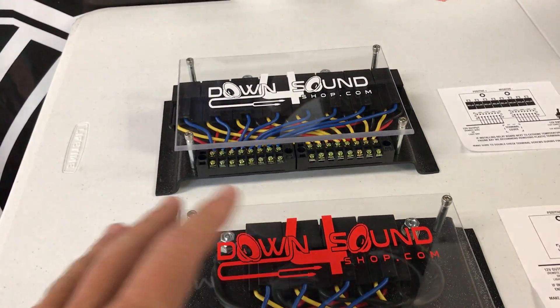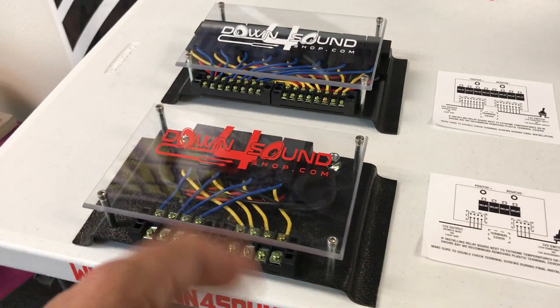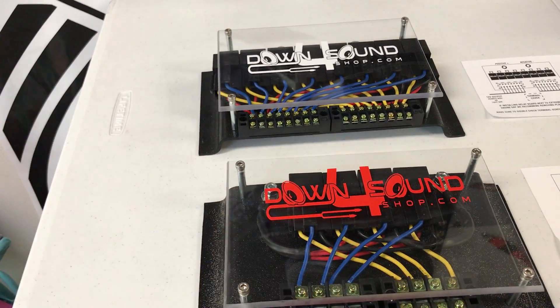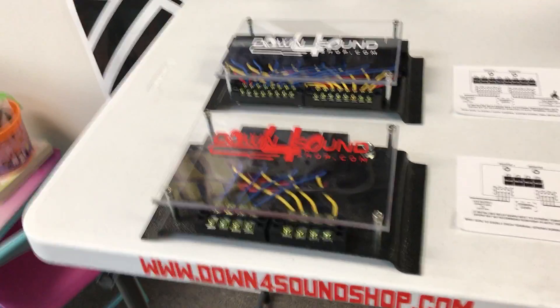In builds like my Tahoe and stuff where people are running huge amounts of amps or lights or whatever electrical it may be in your vehicle — it doesn't have to be amps, it can be off-road lights like a bunch of people have tons of different lights on their vehicle — whatever it may be, this will simplify it a ton.